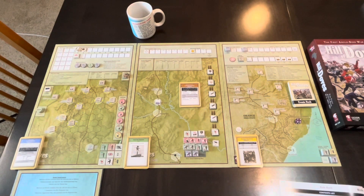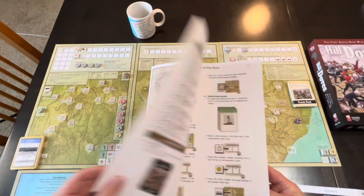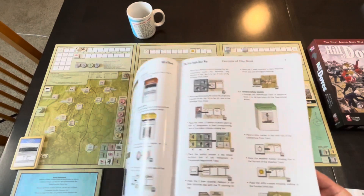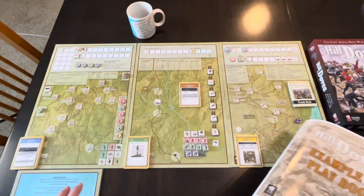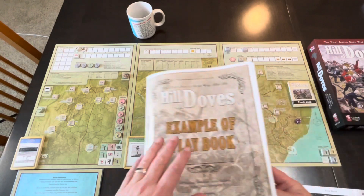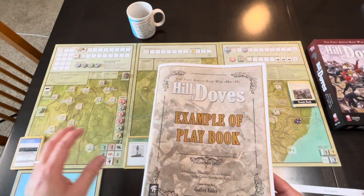The setup is going to be in the Examples of Play book. What I tend to do is go through the introductory book, quickly through the rule book, and then get the game set up, because I like having it set up and start moving pieces around the board as I go through the rules to understand how to play. There is also an example of play in this book that I'll go through first.